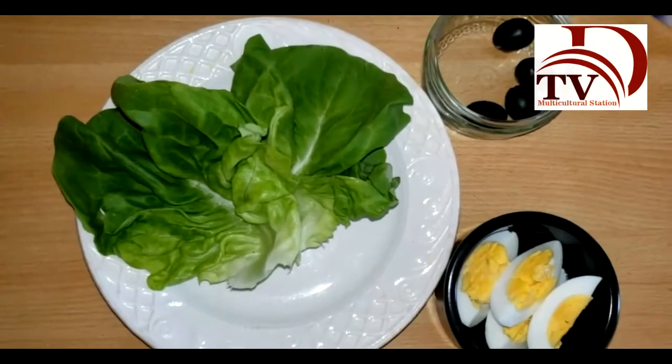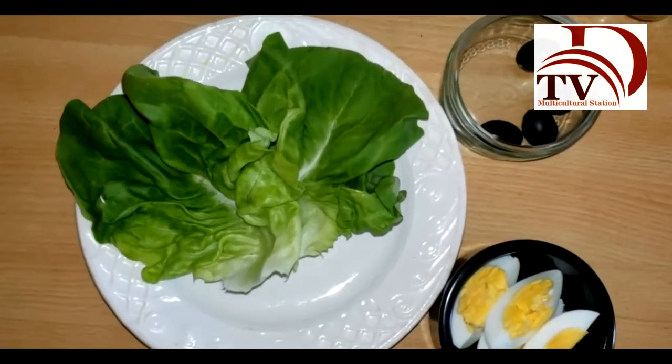And to decorate and serve, we have lettuce, hard boiled eggs, and black olives.